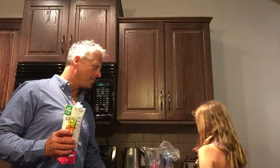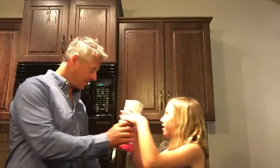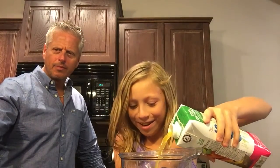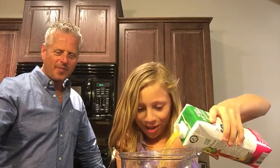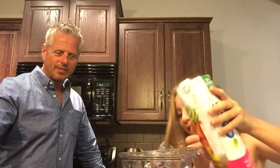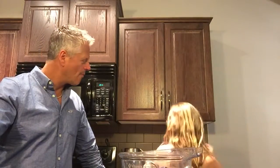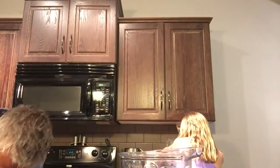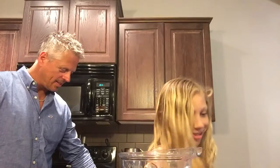After that you're going to want to pour in your juice. There's a special way — it has to go up and then down. I don't know, but it's what you have to do. Okay, and then after that I'm going to put in some strawberries. So this is a strawberry banana smoothie, I guess.